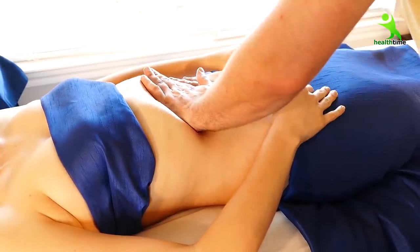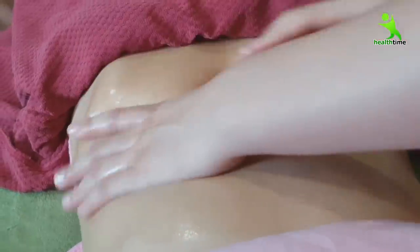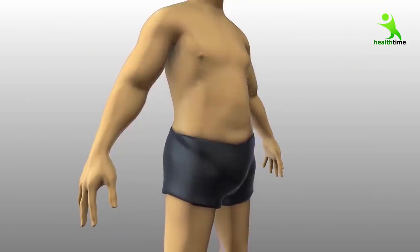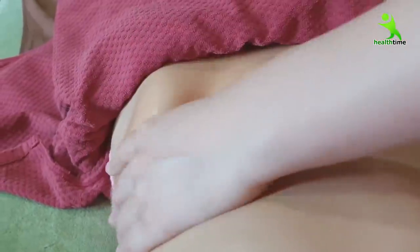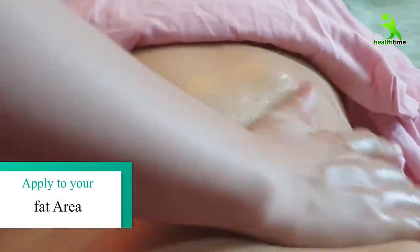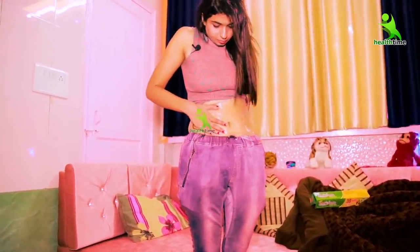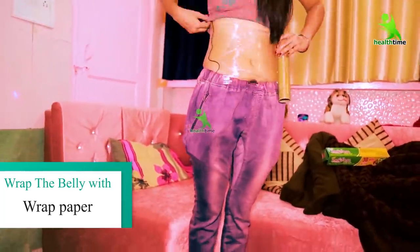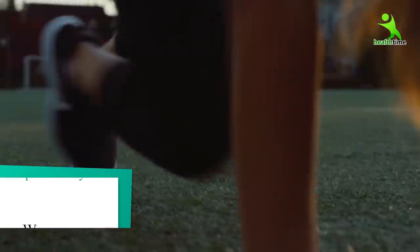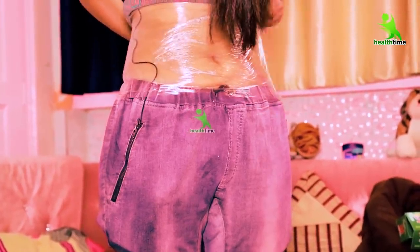Now, how do we use it? First, warm the oil a little. When you apply this slightly warm oil, it will improve blood circulation, produce heat in your body, and your fat cells will be broken up. Apply this oil with your fingertips on your lower belly or upper belly, massaging in circular motions. After applying, you can cover it with a cloth. If you also add light exercise, you will be able to break fat cells more easily while losing weight.